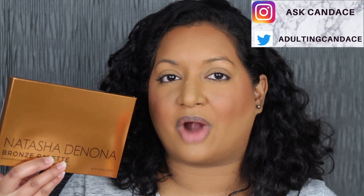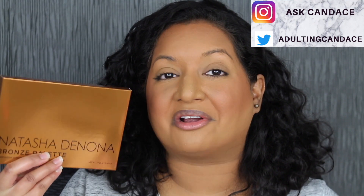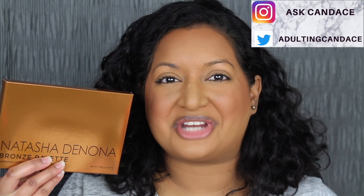Hi everyone, welcome back to my channel. Today we're going to be doing a review on the Natasha Denona Bronze Palette. If you want to see a review and a demo, please keep watching. This palette retails for $65 at Sephora. I purchased it during the Sephora summer sale that we're having.